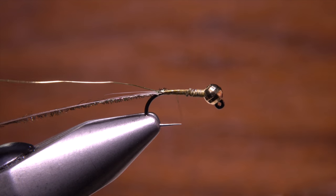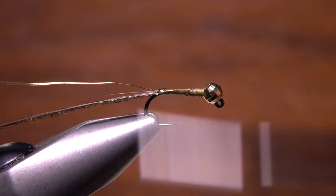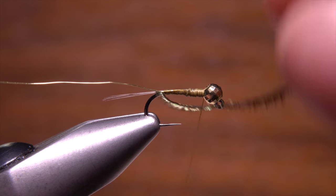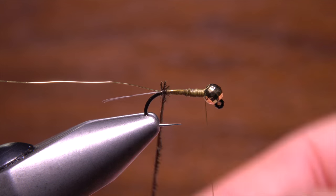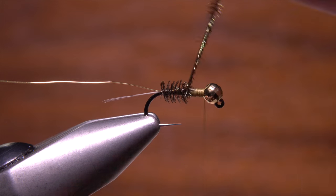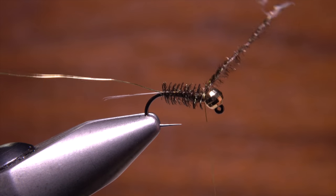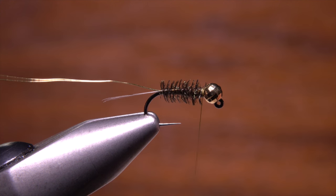Continue taking wraps with your tying thread to build up a gently tapered underbody, ending with your thread right at the back edge of the bead. Get hold of the peacock curl and start making touching wraps up the hook shank to build a nice fuzzy body on the fly. When you reach the bead, secure the herl with a few wraps of tying thread and break or snip the excess off close.